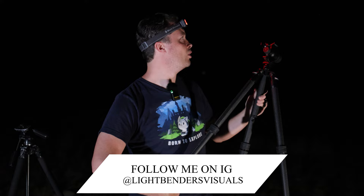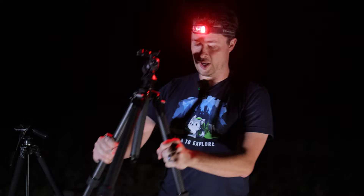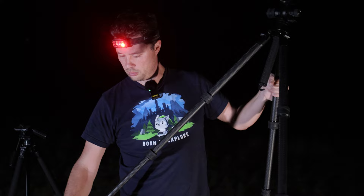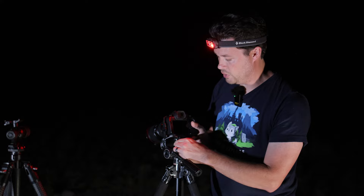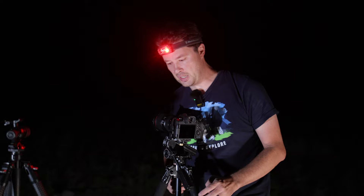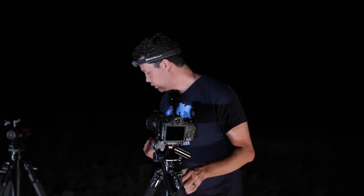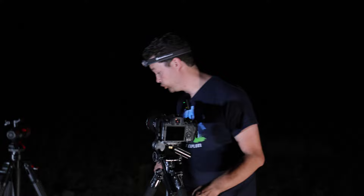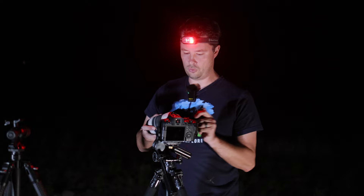So what are we doing tonight? Tonight is the first night in a couple of months that the Milky Way is out. We have no clouds, but the downside is we only have one hour until the moon comes up. What I want to do is photograph the Lagoon and Trifid nebulae — they're really close to each other, about one and a half degrees apart, which is about three full moons apart.